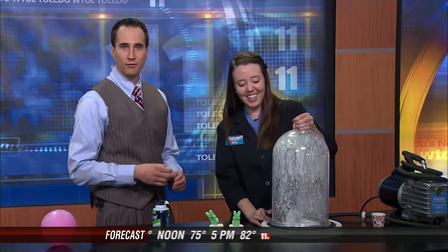So all of our air is let back in, and we get this kind of liquidy substance — no more fluffiness to our shaving cream anymore. All right, Amy, thanks so much. Appreciate you stopping by for another fun and exciting science experiment.